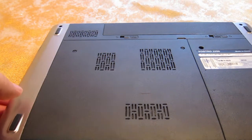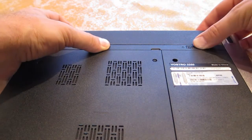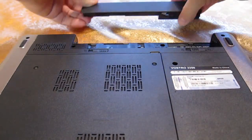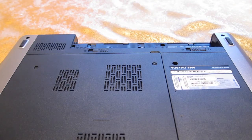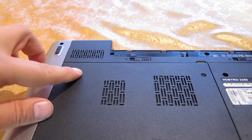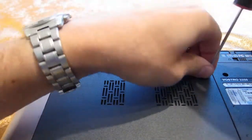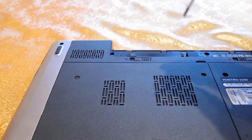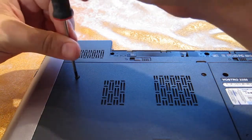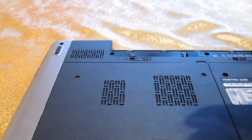First step first, I would recommend every time you open something like this, just to remove the battery and just pull it out. The next step is to remove the two screws you see over here. I'm using a Phillips screwdriver, nothing out of the ordinary.